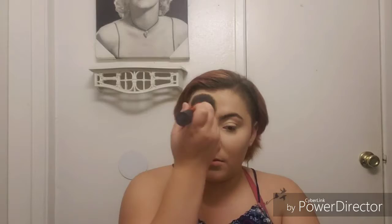Now I'm going to go in with my Morphe Setting Powder in the color Banana. Next I'm going to go ahead and do my brows — I'm basically just going to literally draw them on. I'm sorry about the way my camera is acting; I have no idea what's going on with it and I didn't even notice it was doing that.